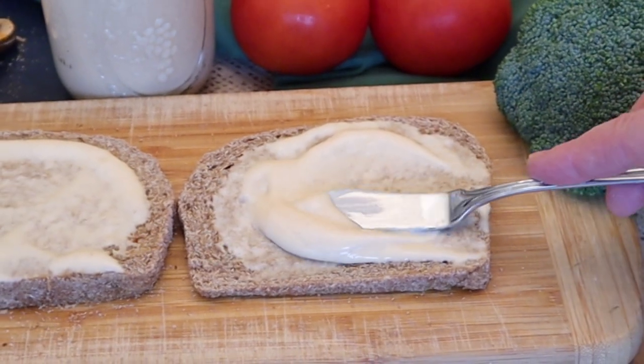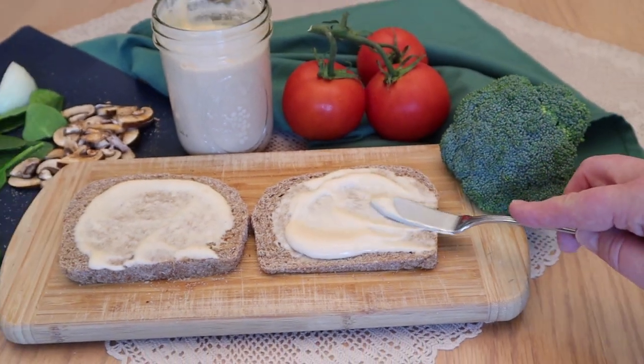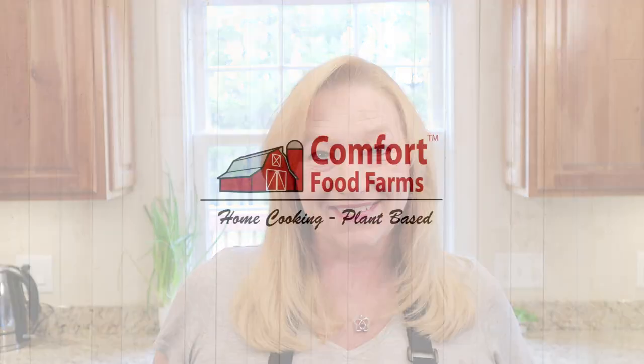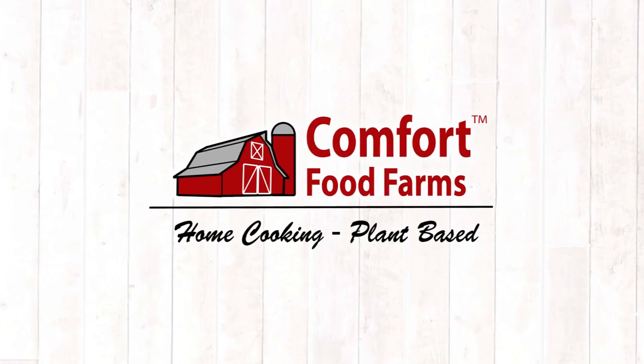This oil-free, fat-free, soy-free, nut-free, egg-free mayo is her recipe. The secret is green bananas. This mayo can be used to make any of the salad dressings I've been showing you so far, and you will not miss any of the oil or fat. It's a wonderful vegan mayonnaise.